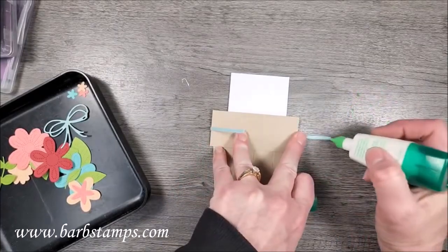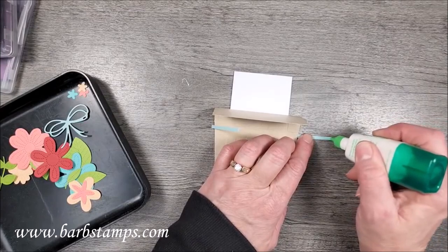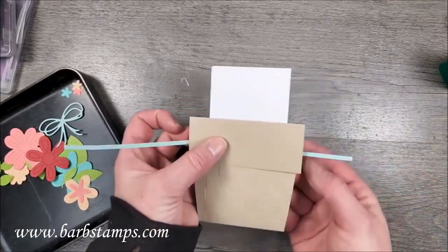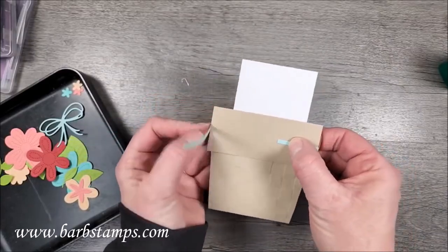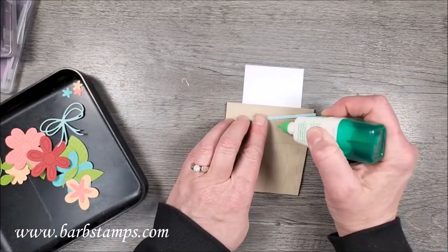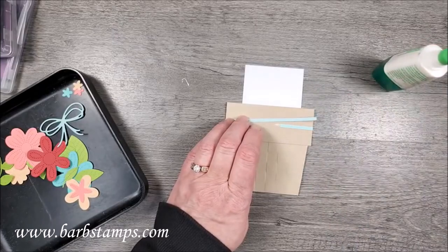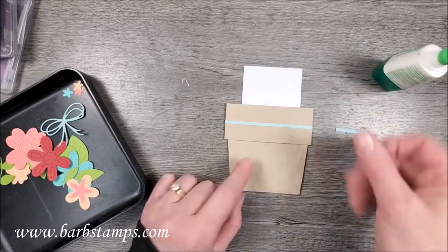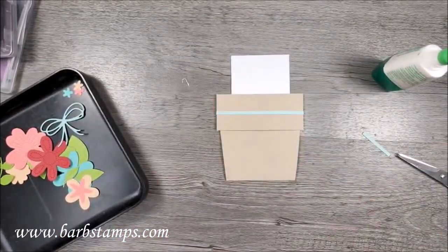I'm going to use a little dot of liquid glue and center it from top to bottom on this flap. This piece is going to come around, and I'll put a little glue right here - maybe a little bit more just to make sure. Then I'm going to snip this off right at the spot where it meets and press that into place. Now I have closed up the card with a little piece of cardstock - you could also use ribbon.